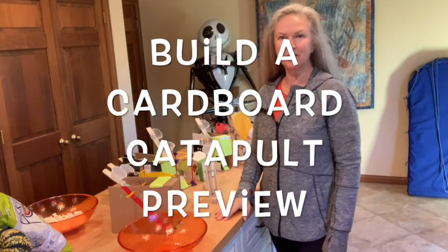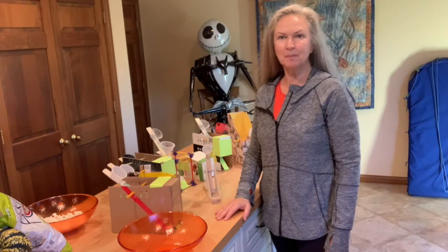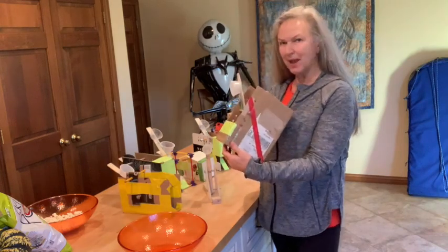Hi, Dr. Marcia Tuft here. Welcome to my YouTube channel. This is a sneak peek at next week's experiment, which is build a cardboard catapult and maybe make a game out of it.